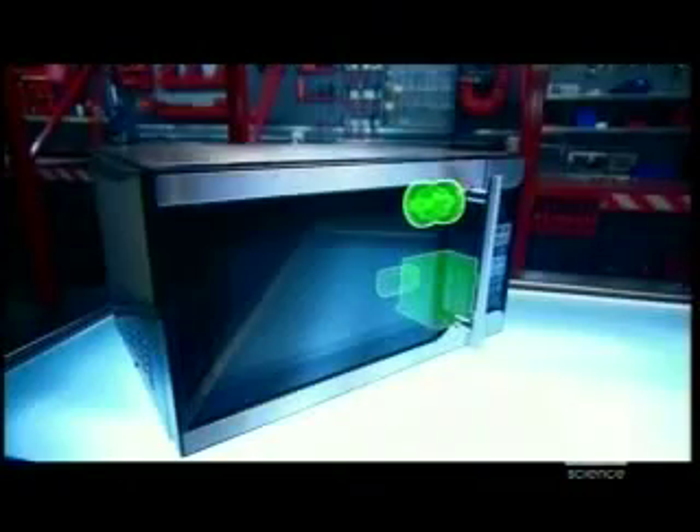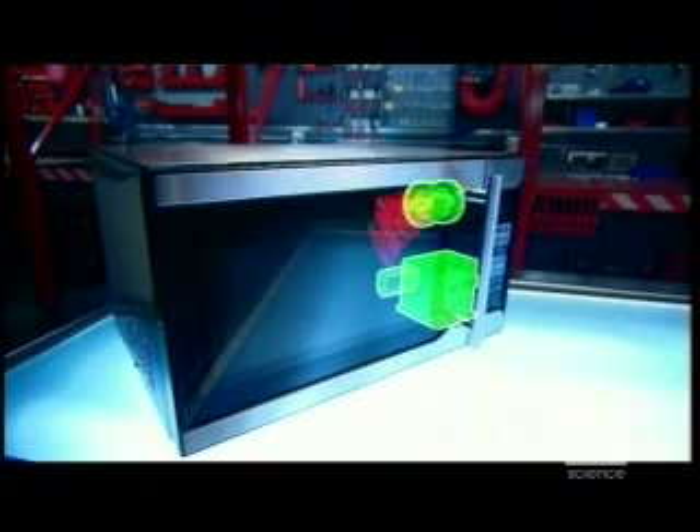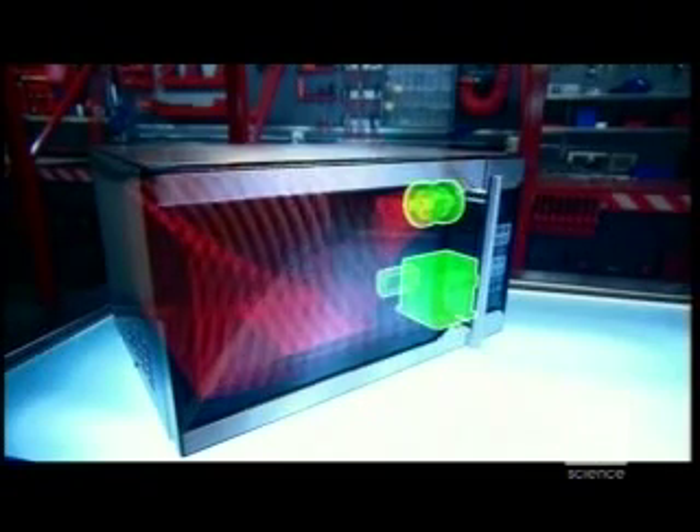Because that's how the magic happens. The magnetron takes the 4,000 volts of electricity generated by the transformer and the capacitor and turns it into waves of electromagnetic cooking energy — microwaves.